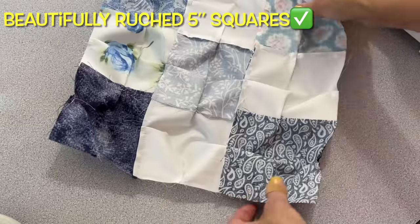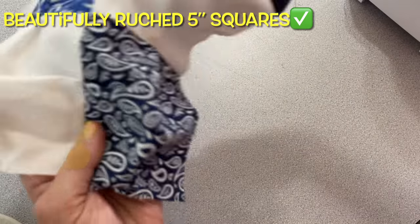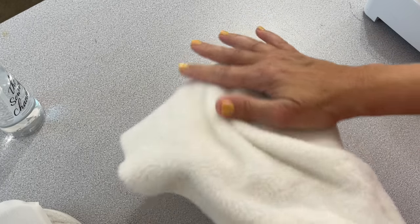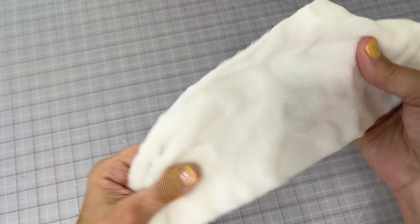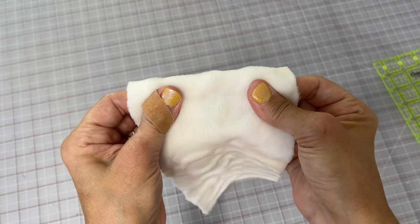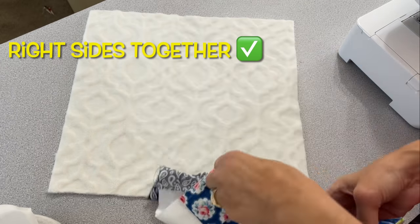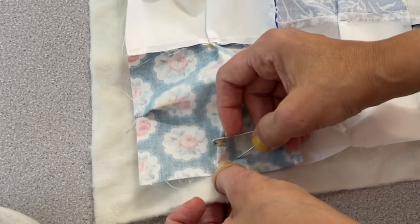Sometimes this technique can be interchanged with other names like pin tucking, ruching, or pleating — so whatever you want to call it, you call it that. I'm going to back the miniature puff quilt with the same minky type soft fabric that I used in the larger puff quilt. You need to be careful when you pick out your backing for this project — you don't want it to have any stretch. Notice here in my backing, there is no stretch in my really soft minky type fabric and you'll want the same. You'll want to cut your minky soft type fabric a little bit larger than what your quilt top ends up being.